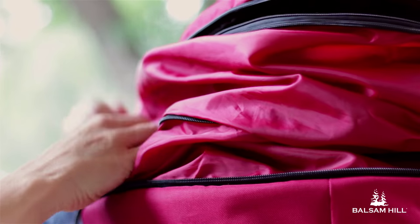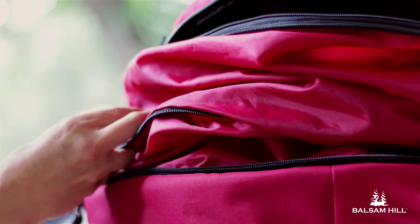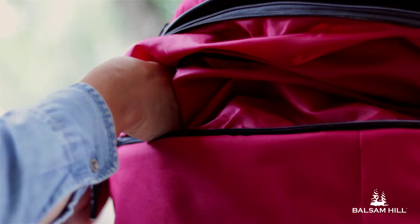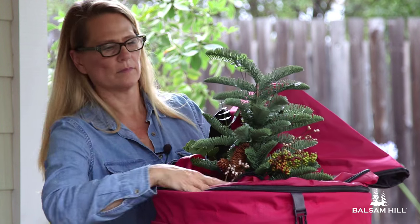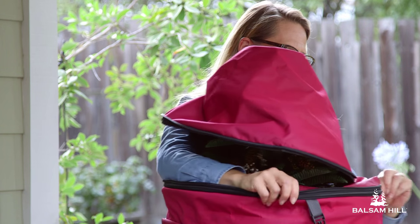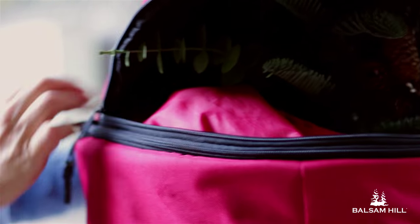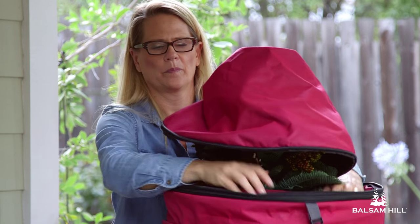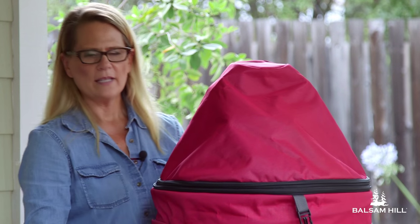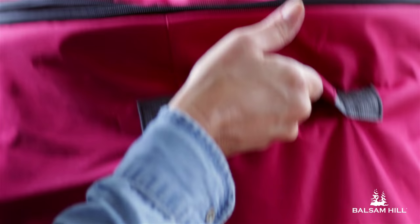Now, I'm going to try and attach this section since I'm not going to need the expansion. So now, the lower zipper is completely zipped up. And I'm going to finish by zipping the top of the bag. Now, it's ready to be carried into storage.